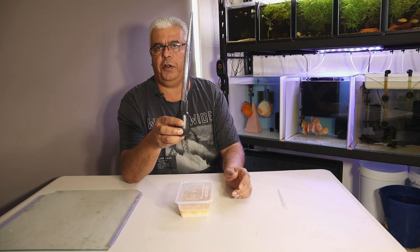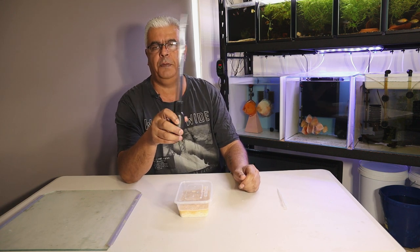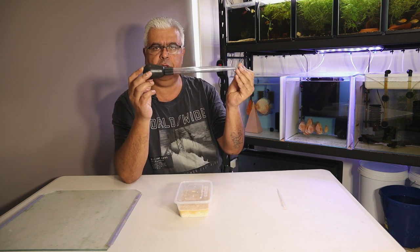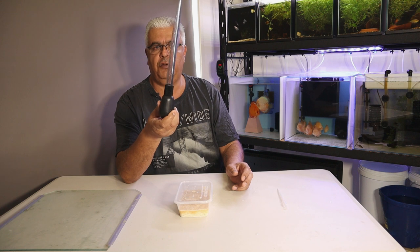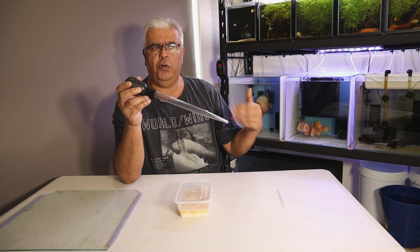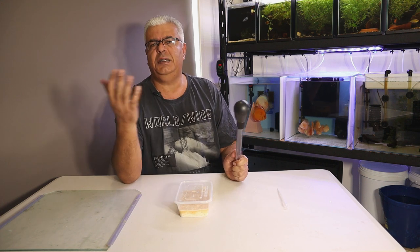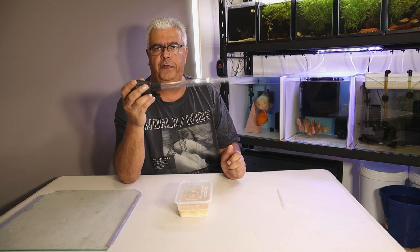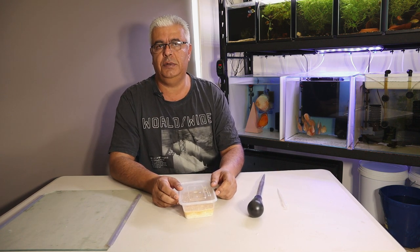The other thing I use is one of these big turkey basters - the marine guys use them for feeding corals. I use this to remove two to three full pulls of water out of the container every time I feed. Be careful not to suck up babies - I just put it in on the side. It's almost like doing a 10% water change. I just take out three of these, leave it running, and it fills up as normal, making sure I don't siphon any of the fish.